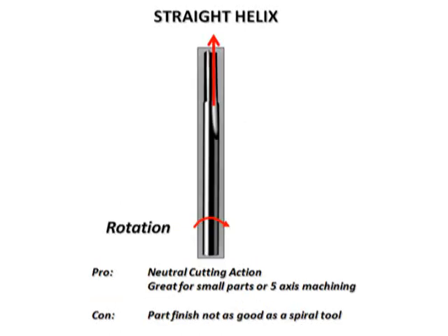Straight tools are the last style. These do not lift or push down on the workpiece and result in a neutral cutting action. Straight tools are very popular for cutting small parts when the customer does not want to put a groove in the spoil board. They are also very popular on 5-axis machining, where part vibration is generally an issue.